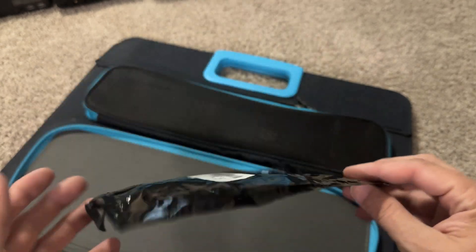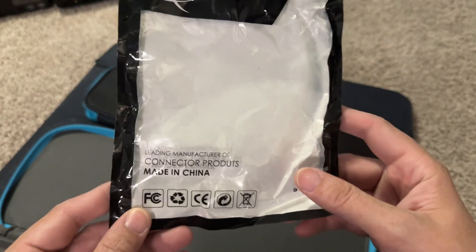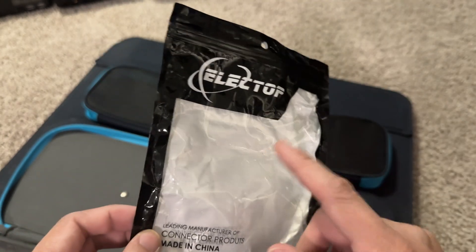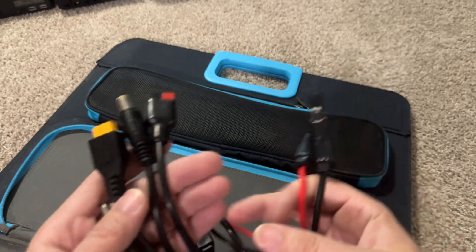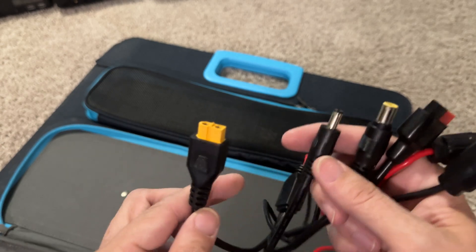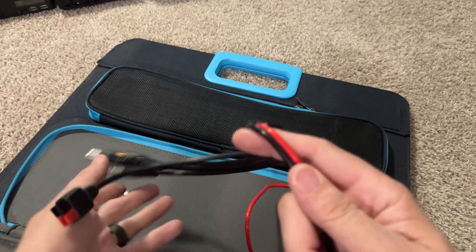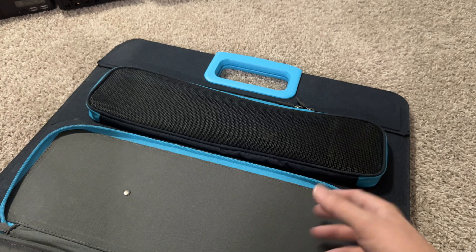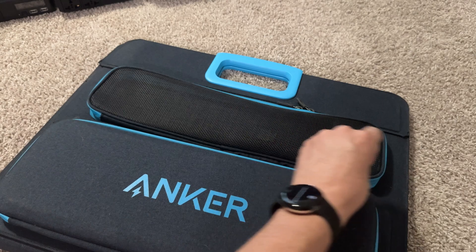I also have an Anker Powerhouse 2800, and it uses Anderson connectors. I bought this a while back and just opened it today for the first time. It's got the standard connectors for solar — MC4, I believe — and then Anderson. It's got the big ol' giant plug, the smaller plug, and then the XT60. I'm going to use this because I have so many unique powerhouses to charge. I'll just put that back in there so I don't lose it.